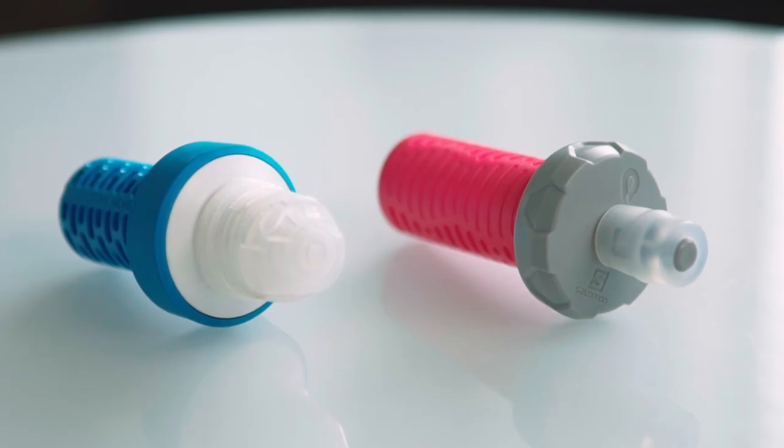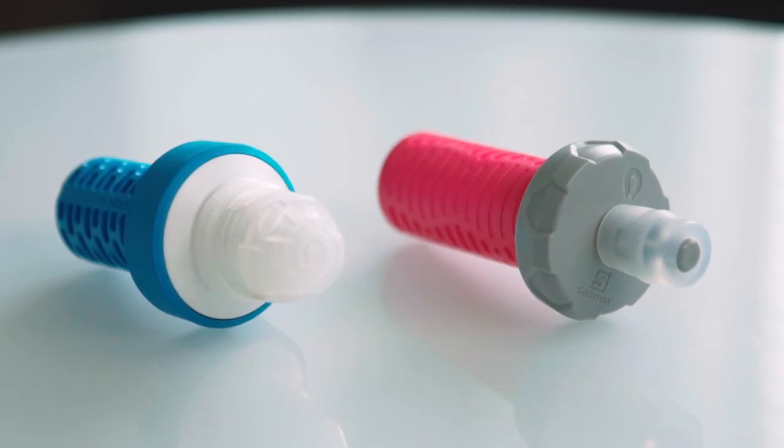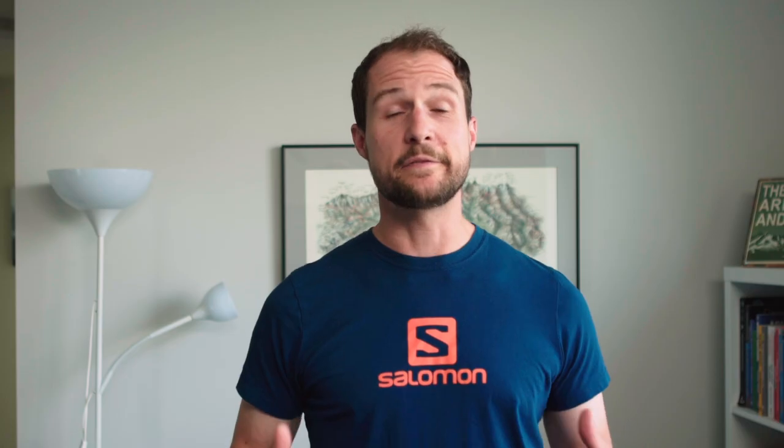But how does it compare to the competition, namely the Katadyn B-Free that I've been using for the past couple of years? In this video, I'll discuss the similarities and differences between the two filters, including the functionality, flow rate, and compatibility with other flasks. Let's start with the Katadyn B-Free.